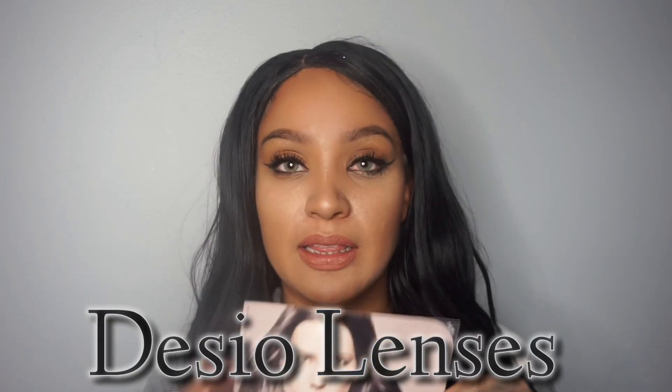In today's video, as you can see by the title, I'm going to be trying on some contacts by Decio Lenses.